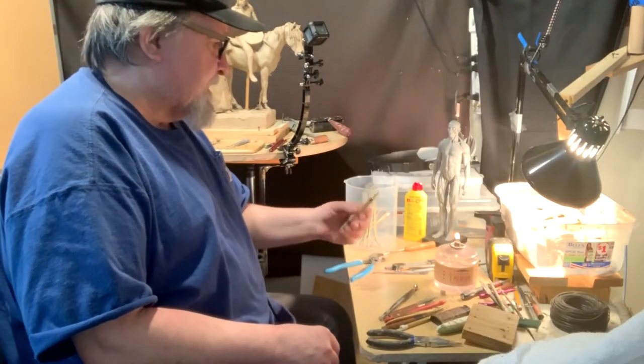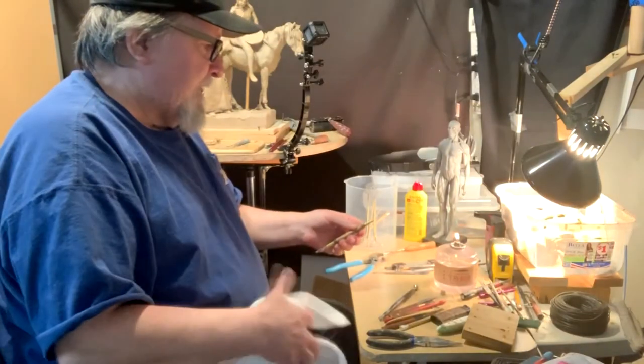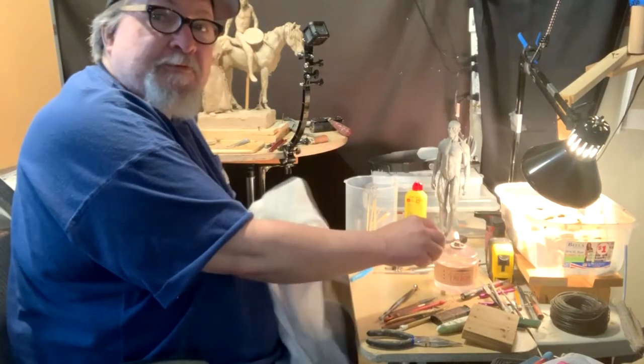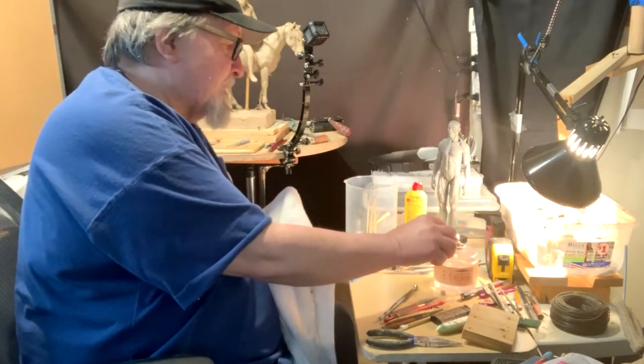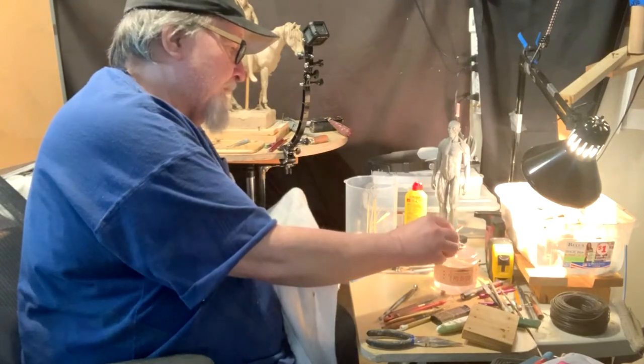I'm doing something right now which you've got to do every once in a while, and that's clean your clay off your tools so that you can continue sculpting. You just continue sculpting with clean tools.